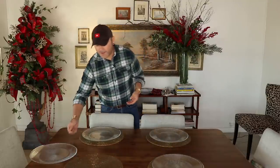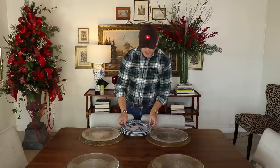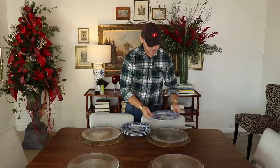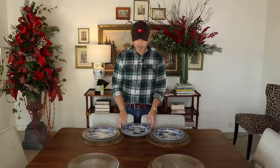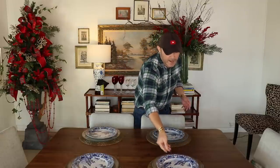Now I'm going to do a double stack of chargers — placing a crystal charger from Target on top of the gold sequined one. For my dishes I selected a blue and white pattern I purchased quite a few years ago called Canton Blue — it's a beautiful Chinese pattern. Blue and white is throughout my whole house, in the living room, kitchen, everywhere, so you have a cohesive look. I really recommend putting your accent color throughout your home in little accents.